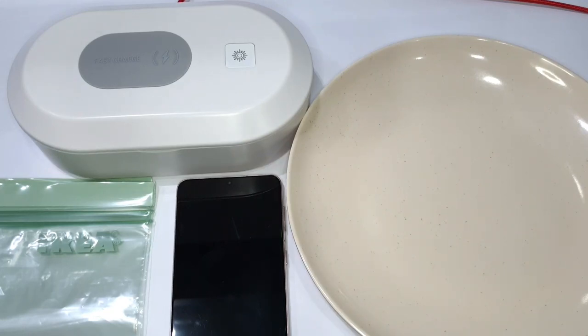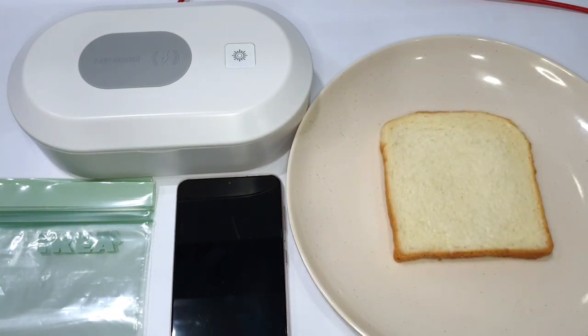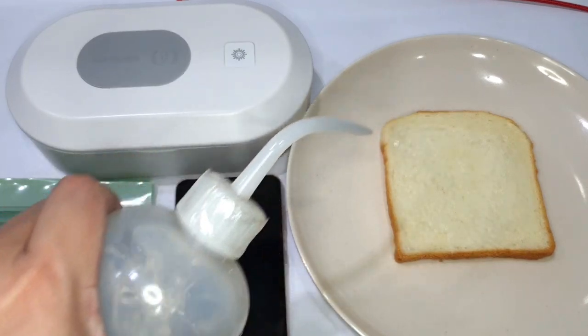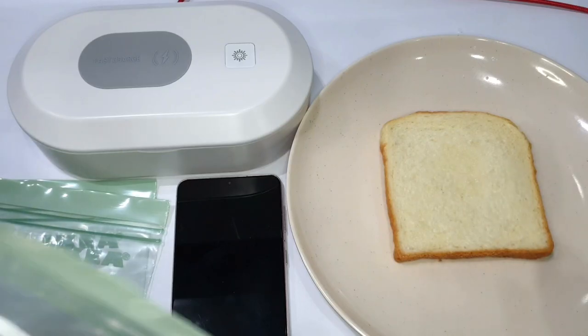I've prepared some bread and a tong that I've cleaned to make sure it doesn't contaminate our samples. I'm gonna add some water to this piece of bread, which will be our control.